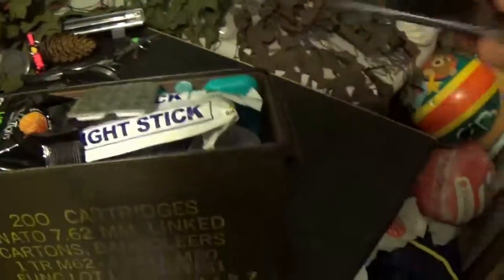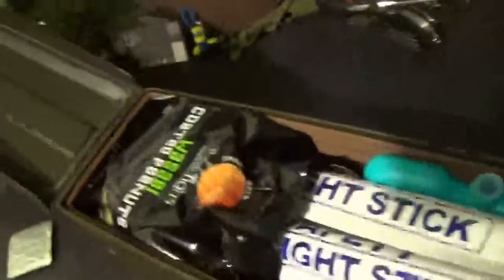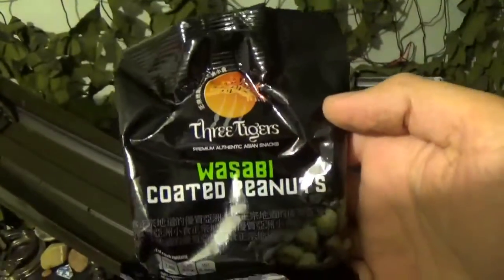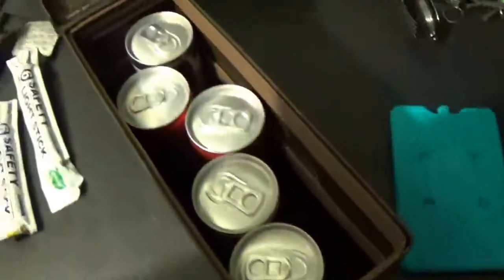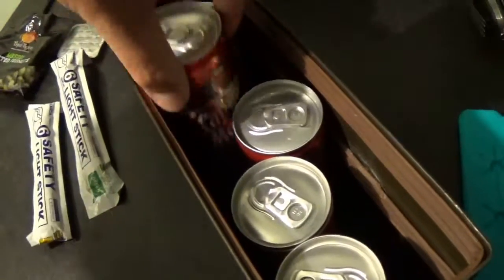Pop it all open. Okay, so taking a look inside the Wraith Box, we have Ibuprofen, free on the hangover. We have some nuts — in this case wasabi peanuts — glow sticks, get your rave on. Gotta keep those drinks cold. And inside, a selection of tasty beverages — in this case Pimms, and Morgan Spice and Coke.